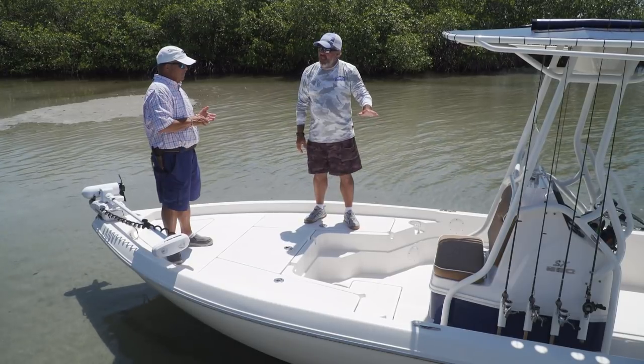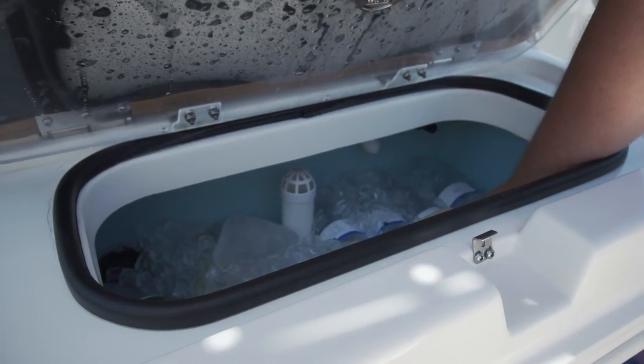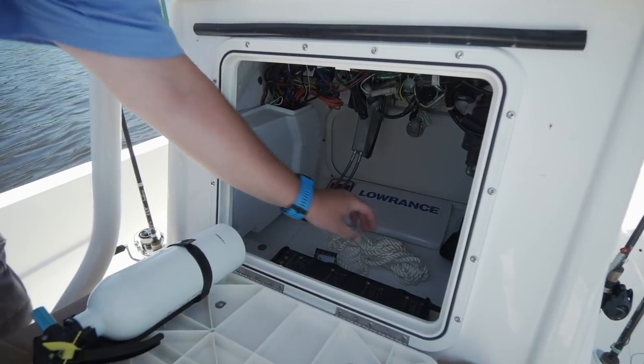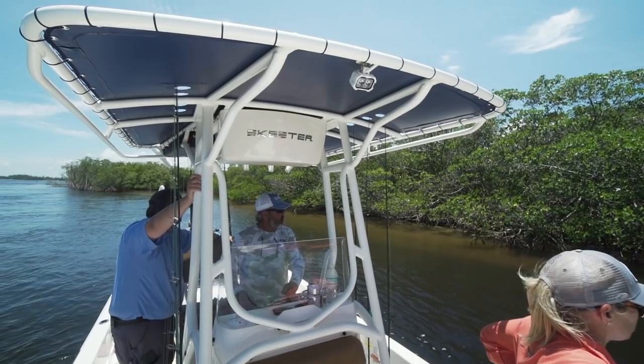I want to point out you've got a live well under the seat right here, which is also insulated and doubles as a drink cooler. There's access in the backrests to get into the forward part of the console, so you can reach into the console from the front or from the back. Let's move back and take a look at what's going on underneath this shade top.